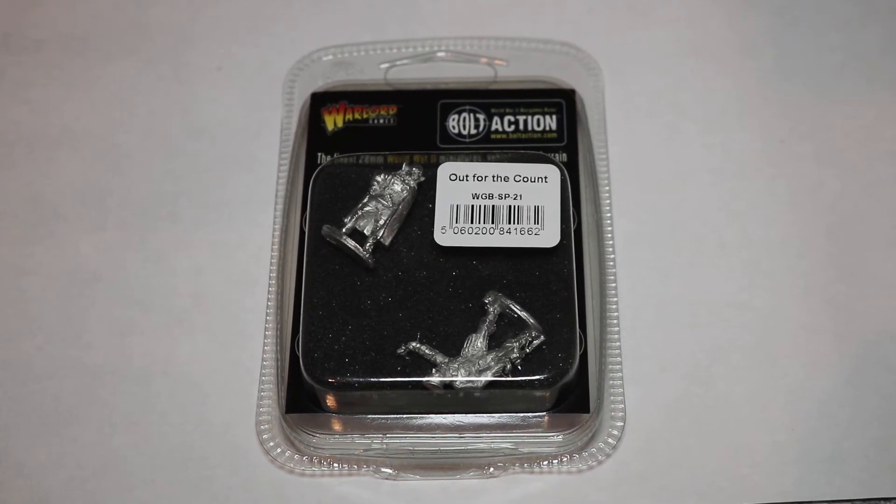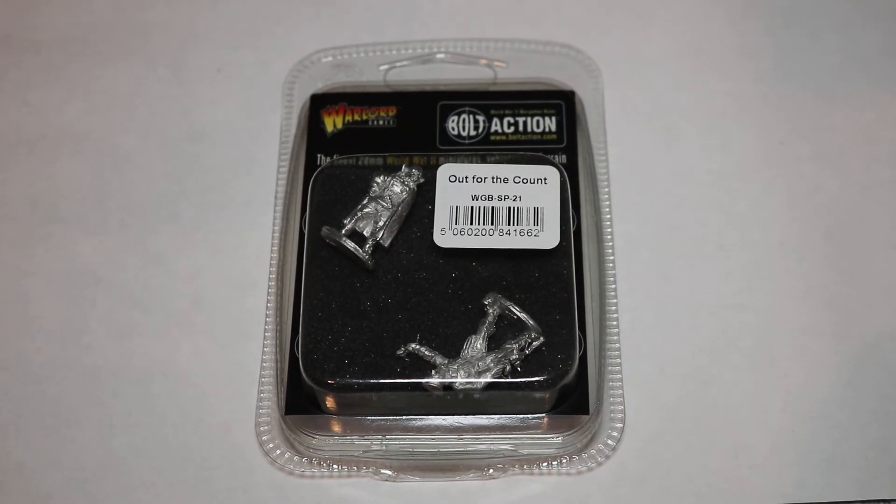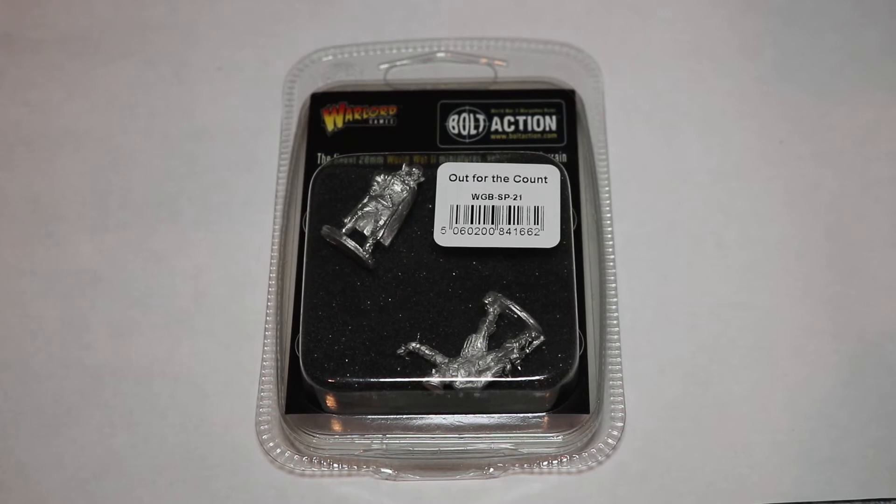Greetings and salutations. This is Imperator Vespasian and it's just the sidekick. It's going to be one of those videos.